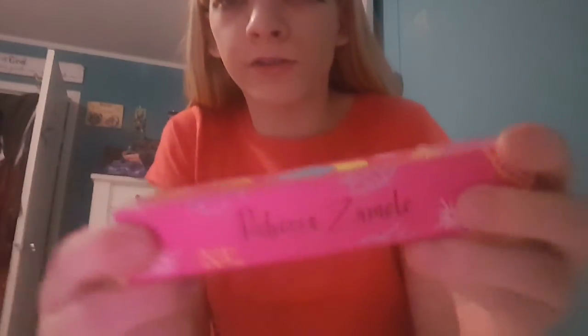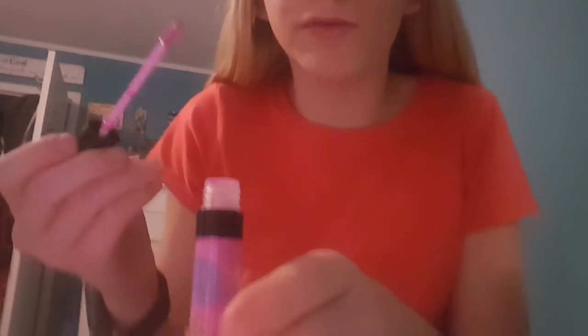If any of y'all know Rebecca, this whole Zan family gloss — I've got some of it. It's like $15 on her website, RebeccaZumomo.com — I'll put it in the description. It smells like cupcakes, so this is what I'm gonna use. Let me put this on.